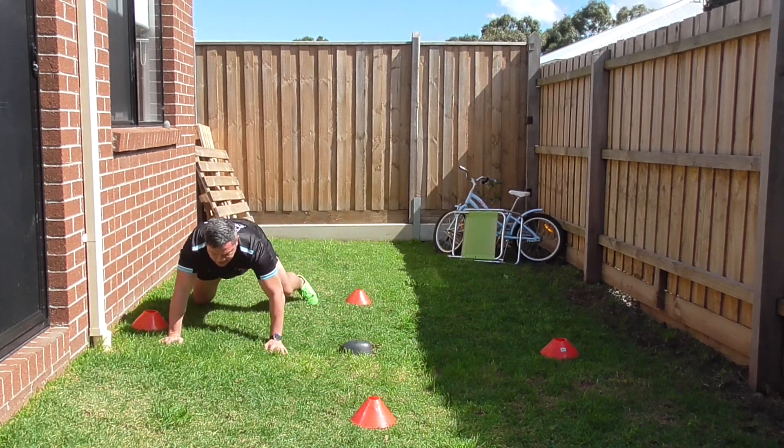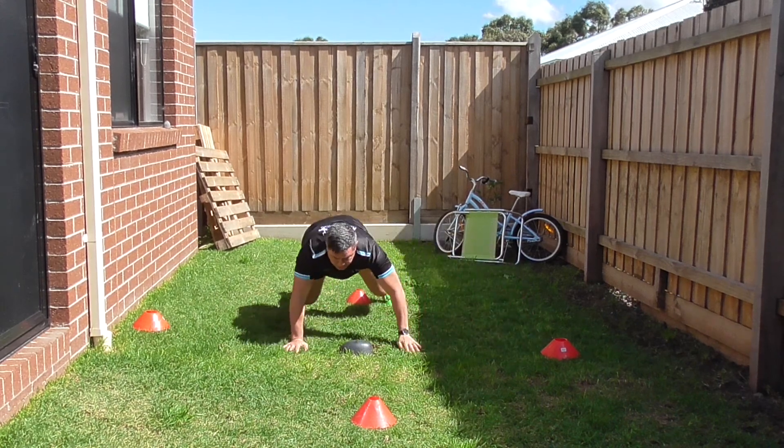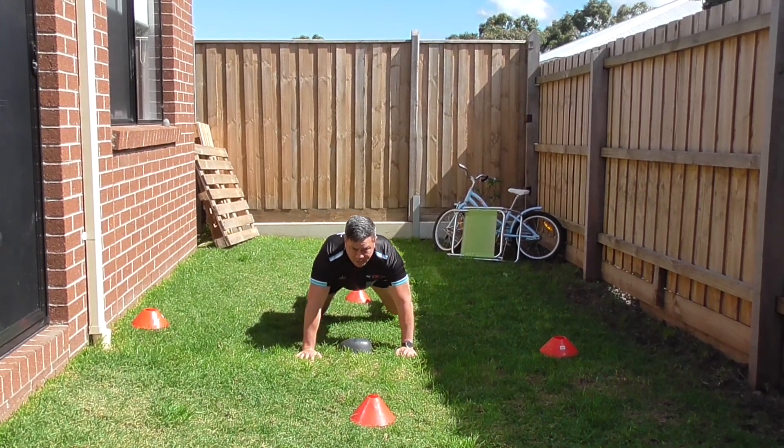Move to the side, keeping it flat back, keeping your head up. Flat back, head up, move back, move back to the middle again.